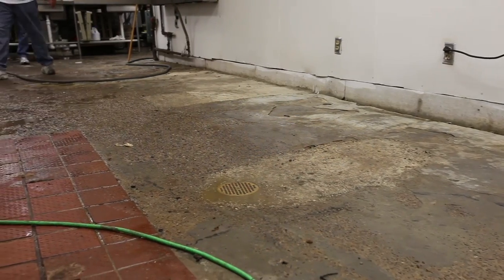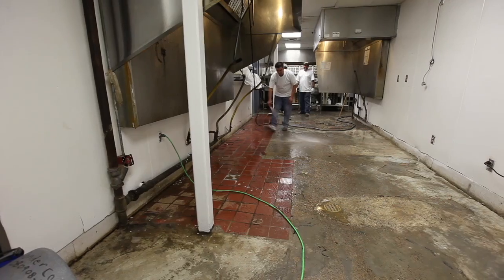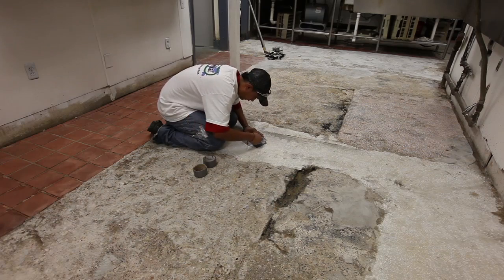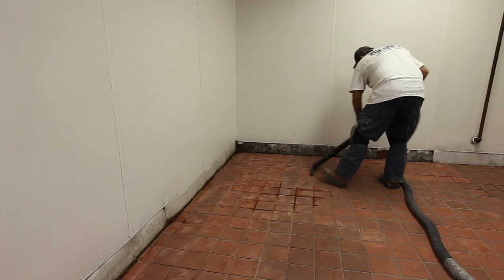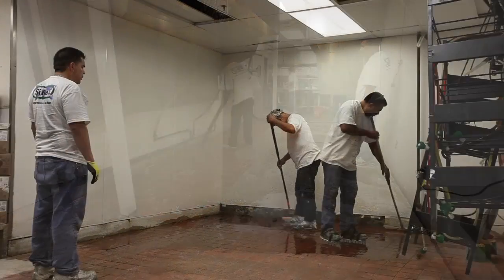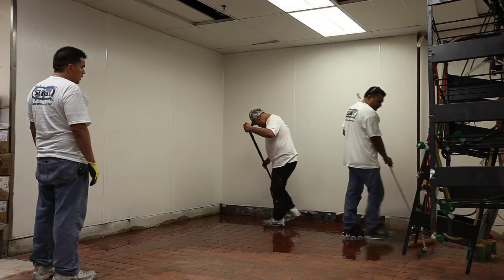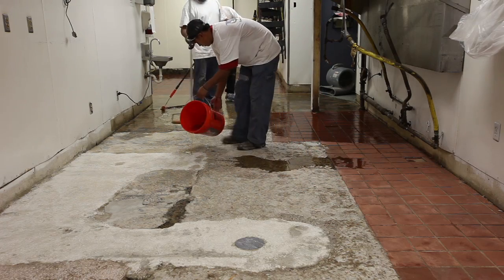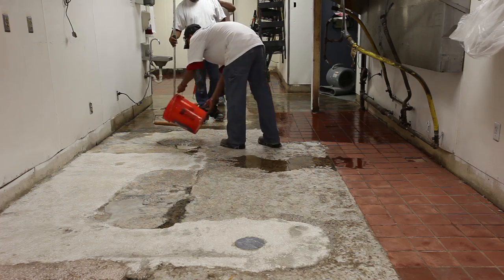The floor in the Laredo, Texas Golden Corral was in a bad state of disrepair. With broken tiles, loose tiles, and deteriorated concrete, the floor had become very difficult to clean. After operating hours at the restaurant, the Silical licensed installers began the preparation process for the new floor. One of the first steps is to thoroughly clean and degrease the existing floor. After the surface has been properly prepared, the Silical primer is installed, which provides the bond to the floor and is the foundation for the entire Silical system.